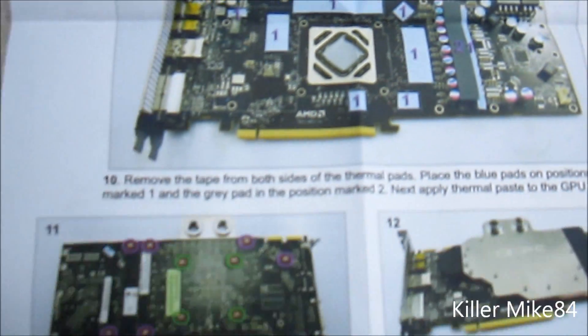It says here — reference cooler. Make sure you clean off all the MOSFETs, the VRMs, and all that. Pretty much it'll tell you what to do.